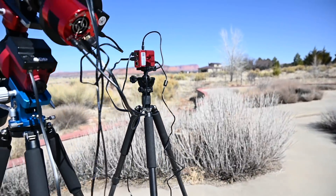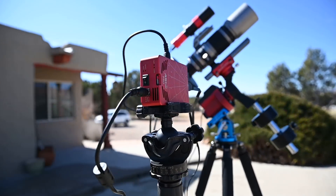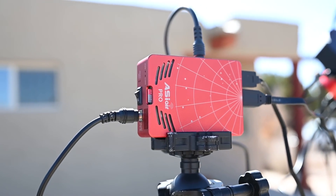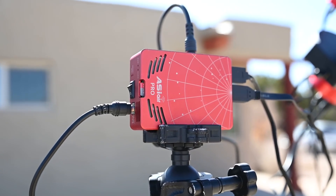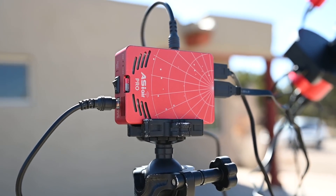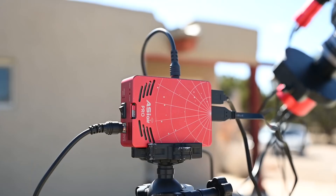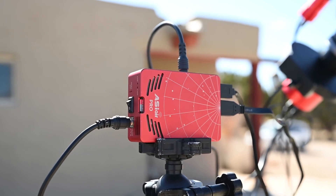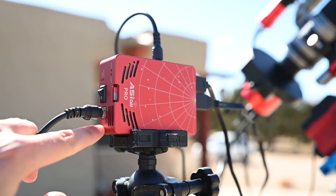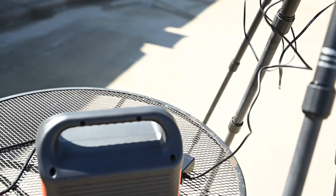Moving on, we have arguably the most important part of this whole setup — the new ASI Air Pro. These are still really hard to find, so I lucked out getting one early. This is now the brains of my operation. I can actually do everything from my smartphone now — no laptop required. I really love how small and portable it is, and I'll be doing a full tutorial on the ASI Air Pro in about two or three weeks on my YouTube page, so stay tuned for that.